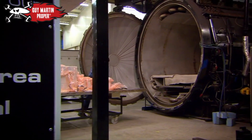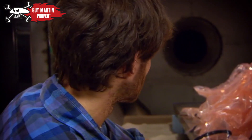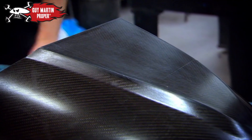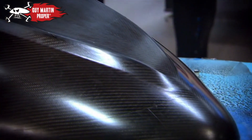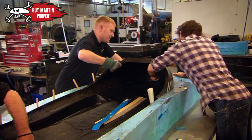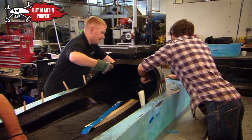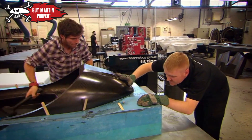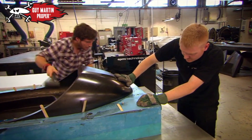It'll cure in there for six hours. The next morning, Guy's carbon fibre sledge has set solid. After some encouragement to be brave and whack it with a mallet, it's carefully released from the mould.